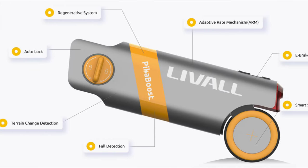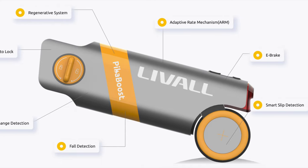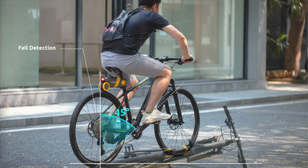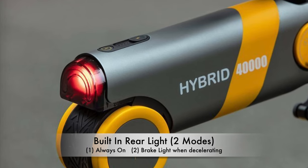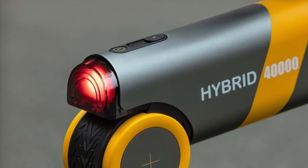The unit also has other technologies, including terrain change detection, smart slip detection, and a fault detection that cuts off power to the motor if the unit senses the bike has leaned more than 45 degrees. The Pika Boost also has a built-in rear light with two modes: always-on mode and an auto-sensing mode that turns on the brake light when it detects deceleration.